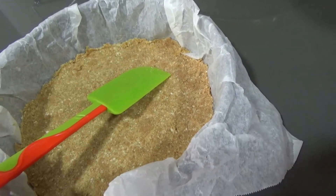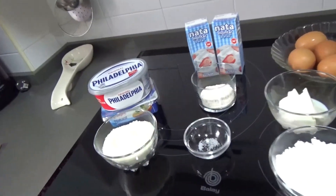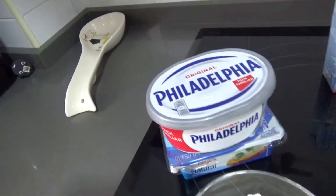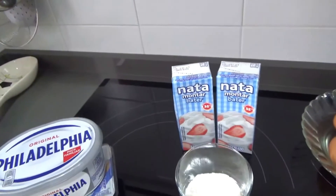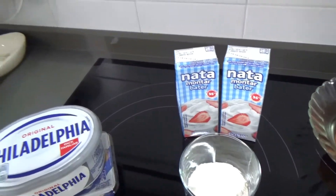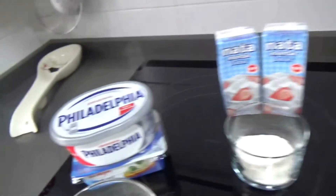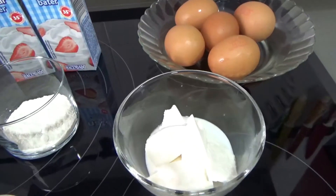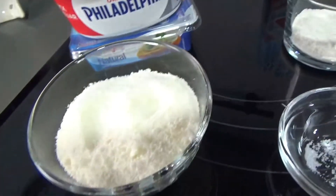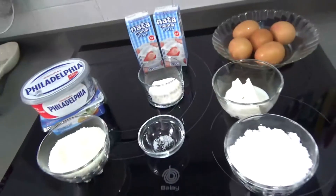Ahora lo pongo en la nevera mientras tanto, hasta que prepare los otros ingredientes. Y aquí les muestro los ingredientes: 500 gramos de queso crema — tengo Filadelfia y de otro tipo de queso. 250 gramos de nata de repostería para montar para los postres. 5 huevos. Un puñadito de sal. 100 gramos de queso fresco tipo Burgos. 80 gramos de queso parmesano. 200 gramos de azúcar. Y 10 gramos de harina. Estos son todos los ingredientes de la tarta.